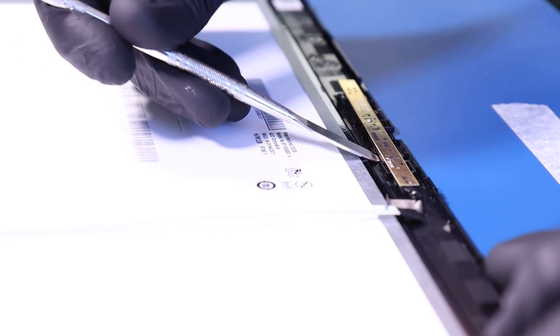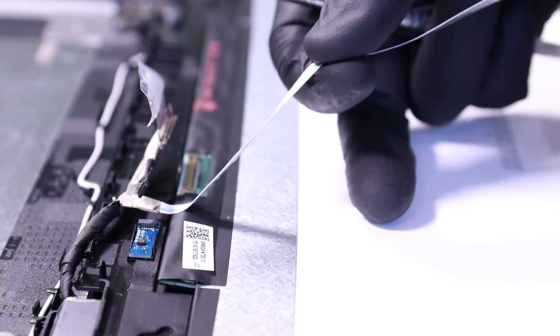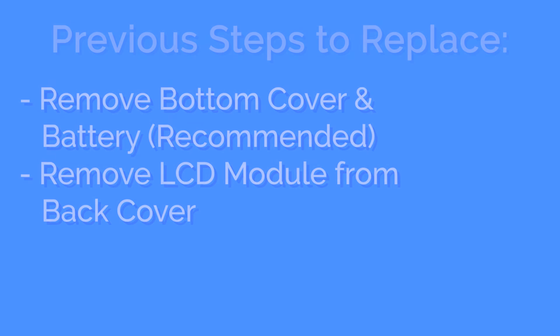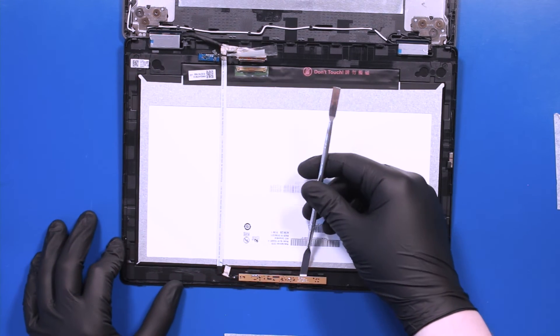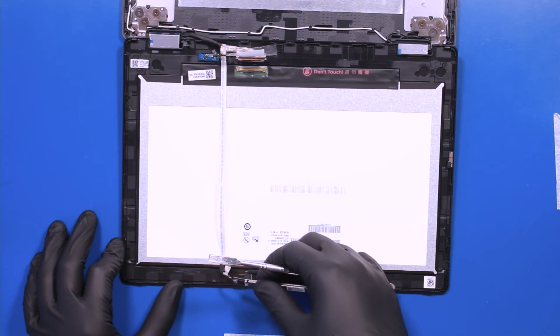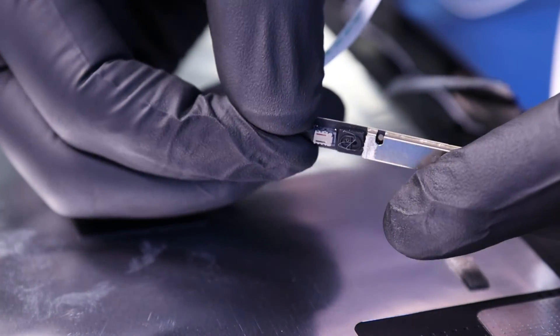Gently insert the metal spudger and pry the camera free from the adhesive. Take care not to use too much force as the camera can easily bend or break. Gently twist to unplug the camera from the LCD cable.